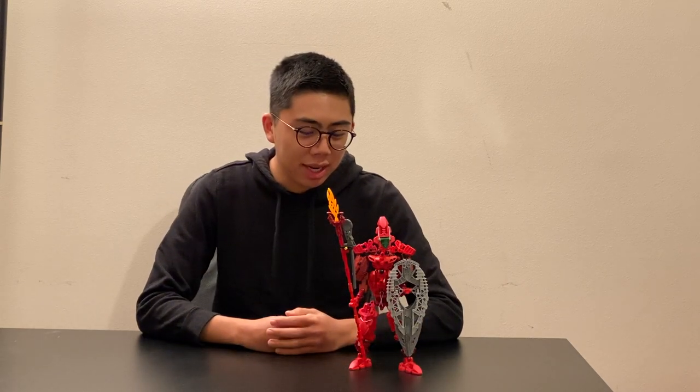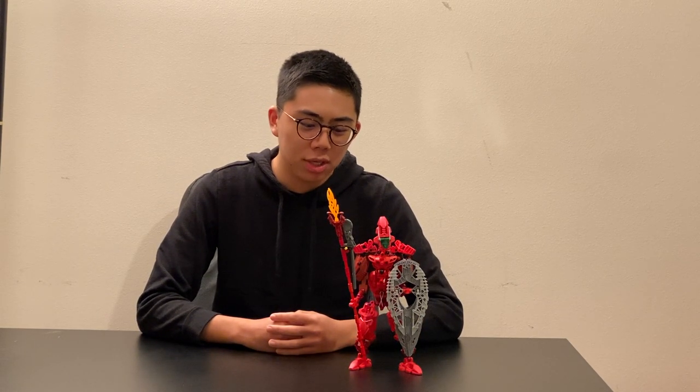Today we'll be taking a look at a Dark Hunter named FireDrakeHax. FireDrakeHax's story is a very unique one compared to most Dark Hunters — he is fueled by one thing and one thing only: a hatred of Visorak.